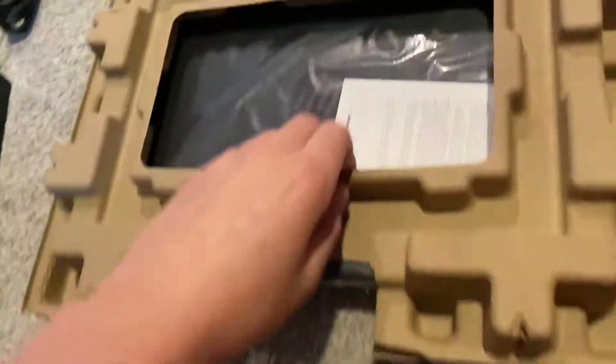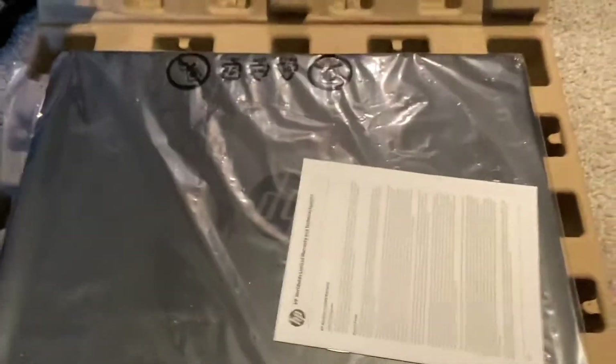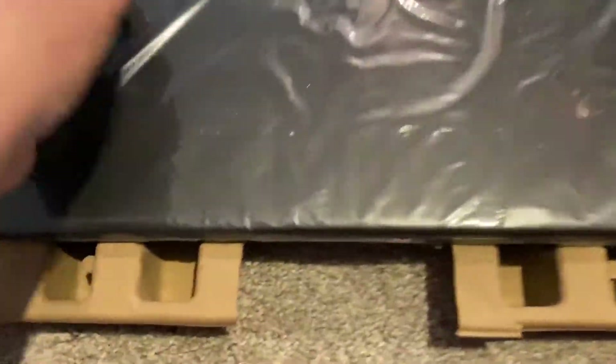It looks like it's just out of the box, so let's get started on our laptop. Looks like it just snaps in there. Alright, got it opened up, there's our manual — we'll read that later. Here is our actual laptop, looking nice.